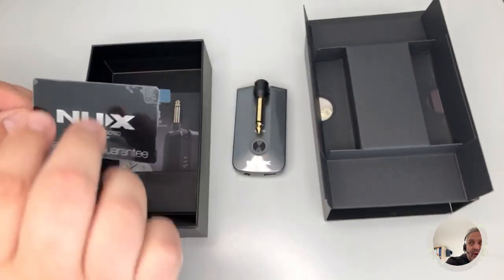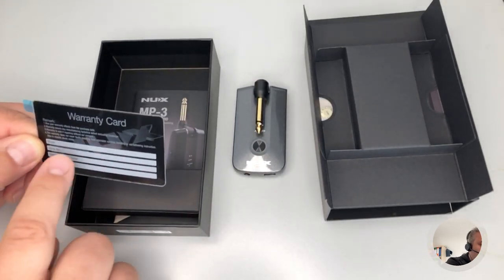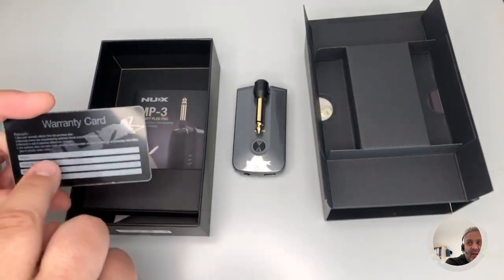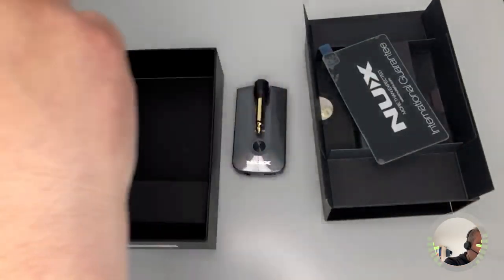Here we have an international guarantee from NUX — a warranty card with identification and purchase data to be filled in by the dealer, though you can also do it yourself if needed.